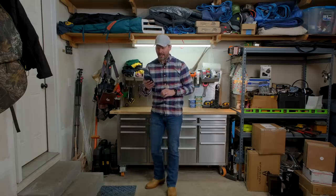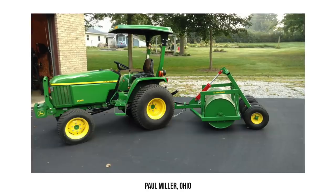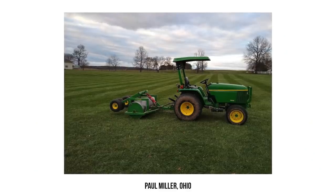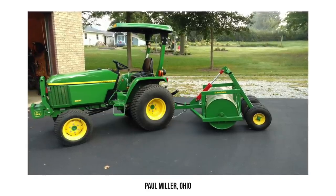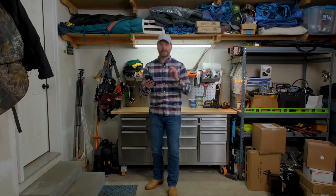Here we have Paul Miller from Ohio who submitted his lawn roller. We showed one in a recent video and this is very cool as well — roughly 2,000 pounds, five foot wide, hydraulic lift on it. That is one good looking lawn roller, but I'm not sure if I like the lawn roller or that 3,005 model tractor better. They are both clean as can be.